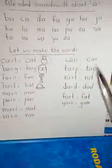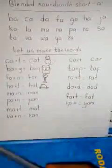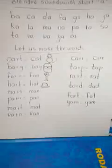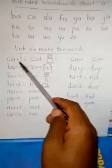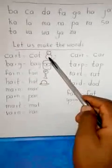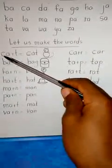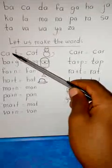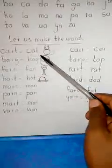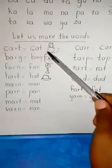After reading the blended sounds, let us proceed to making words. We are going to make words using the blended sounds we just read. When making a word, we read the blended sound, then we jump the sign in the middle, and add another sound to complete the word. That's how we take the blended sound and add another sound to get a word.